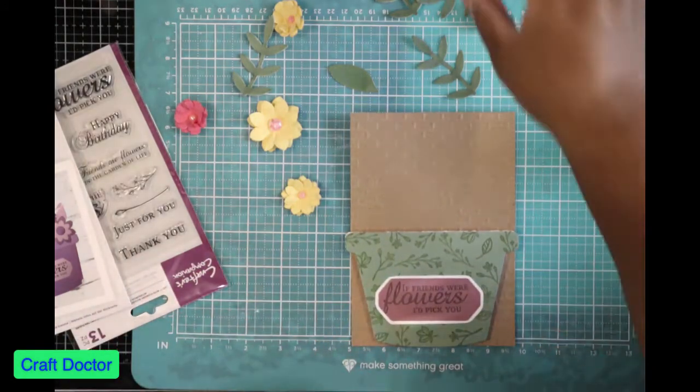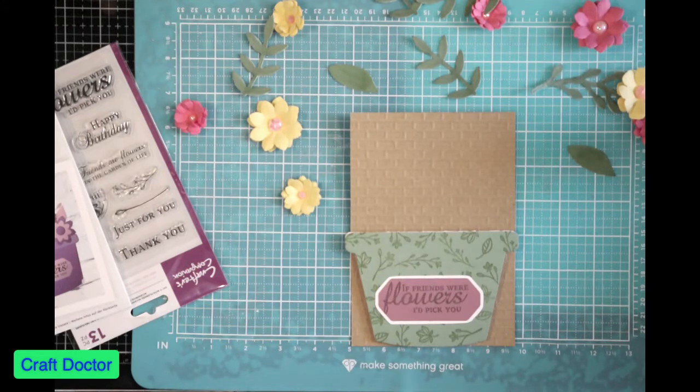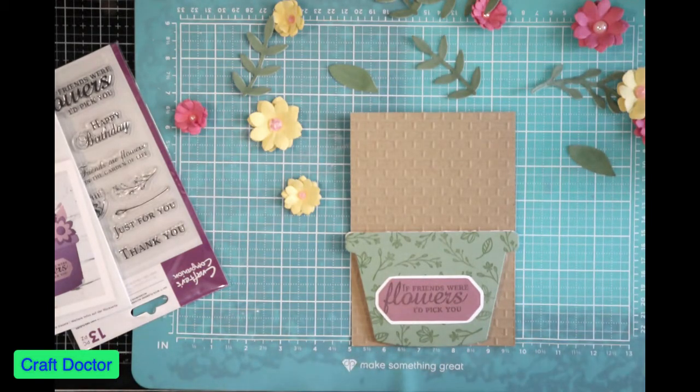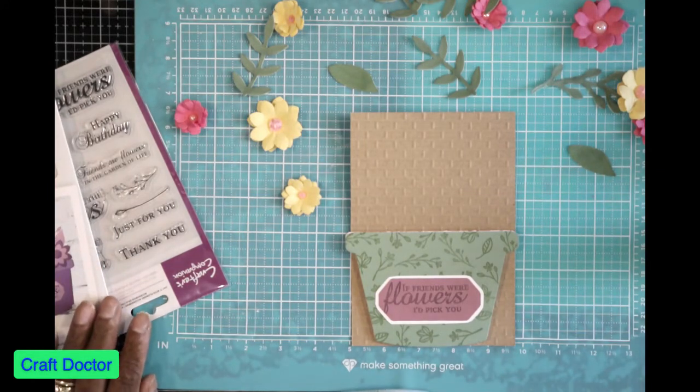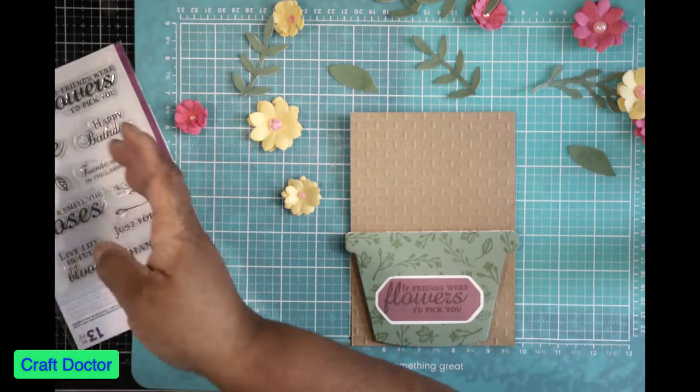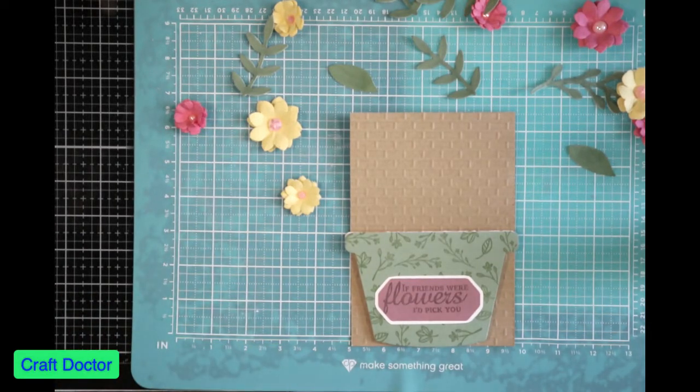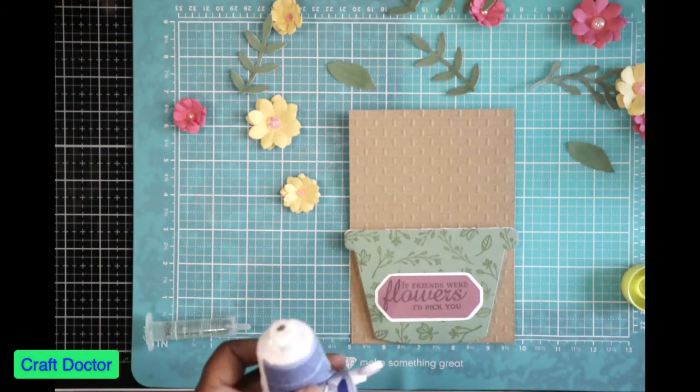Now I'm about to dress my flower pot. I set it up and took a picture so I can make sure it looks the way I want it to look, and I'm going off my picture. I really wanted to use hot glue, but I forgot to plug it in, so I'm going to use 3D glue gel instead because it dries very quickly.